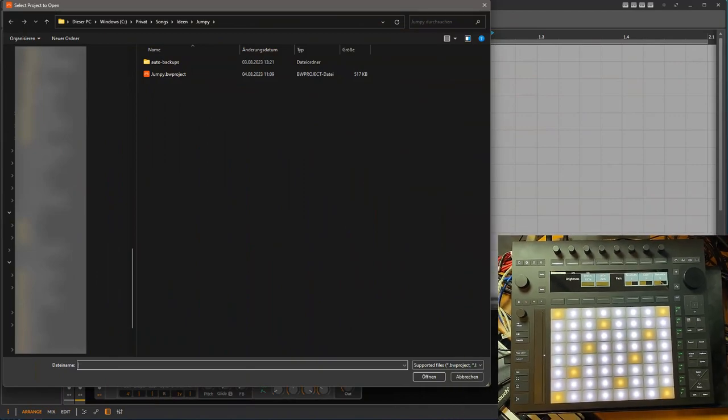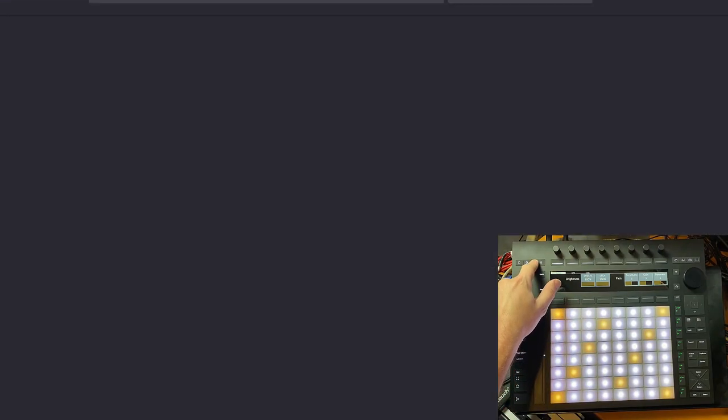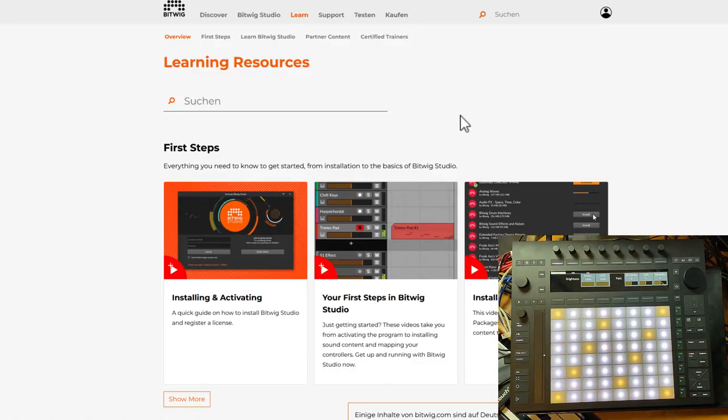One new button opens a project dialogue — for the time being until there are more browser possibilities for navigating projects. In Ableton you get some help text, and I don't really see the usefulness of that. What I did is open a browser here and show some learning resources for Bitwig. I'm not sure if this is helpful to anyone — if you have other ideas, write me in the comments.